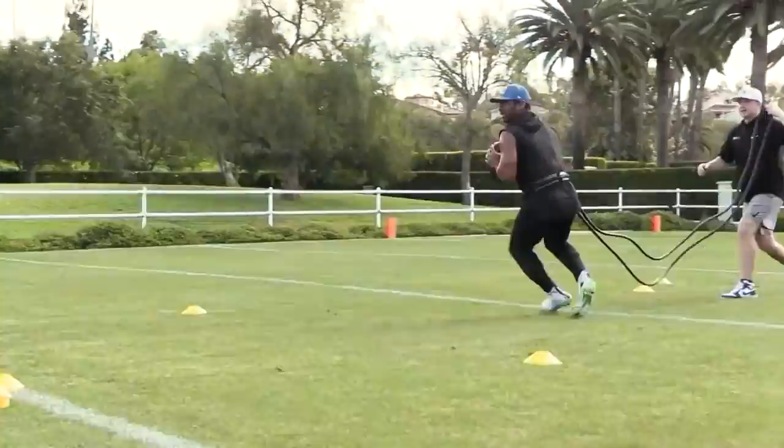Hey, this is Russell Wilson, quarterback from the CFC Hunts. Welcome to 11 Offline. Let's go to work.